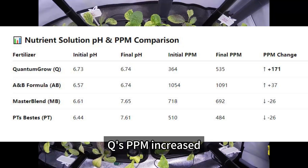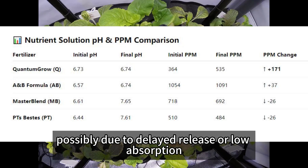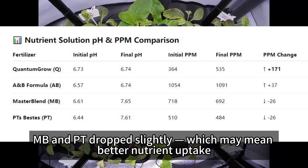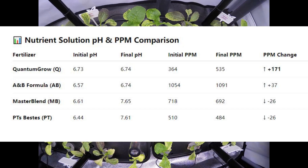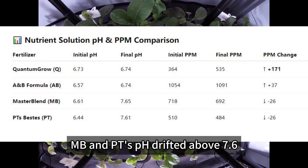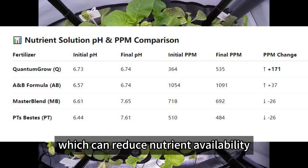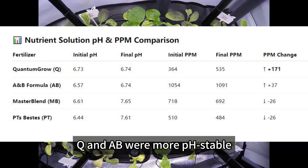Q's PPM increased, possibly due to delayed release or low absorption. AB stayed stable. MB and PT dropped slightly, which may mean better nutrient uptake. Also important: MB and PT's pH drifted above 7.6, which can reduce nutrient availability. Q and AB were more pH stable.